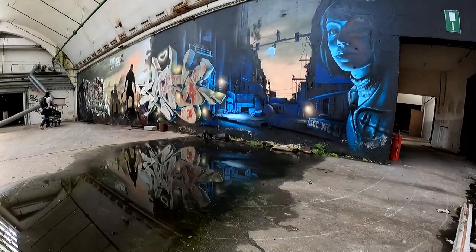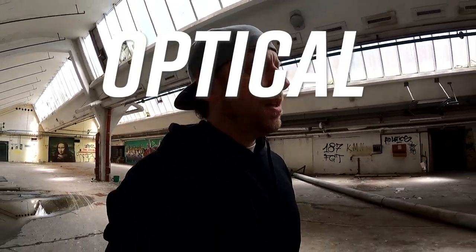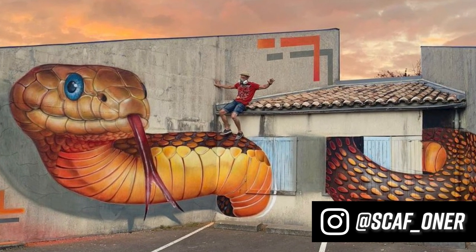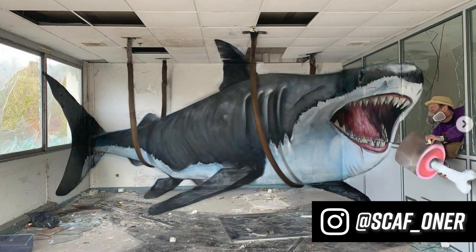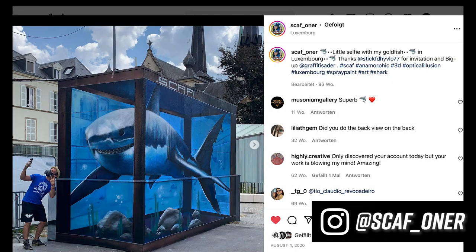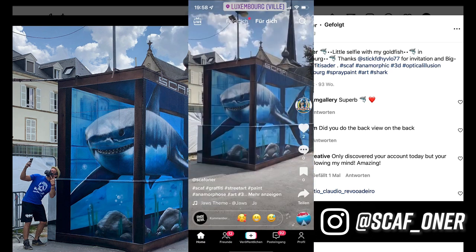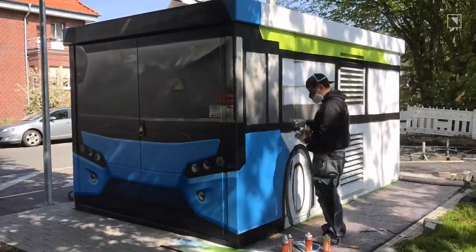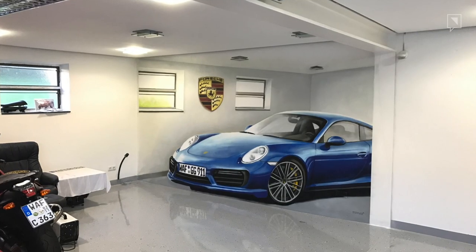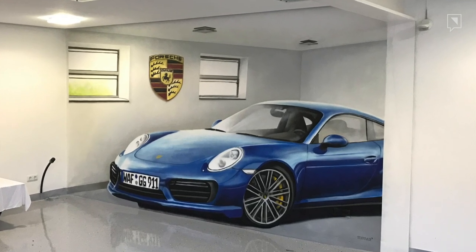Today we want to paint an optical illusion inspired by the artworks from Scuf. I'll show you some illusions of Scuf and also the illusion that inspired me — it was this shark from 2020 that popped up on my TikTok last week that made me want to paint an illusion again.